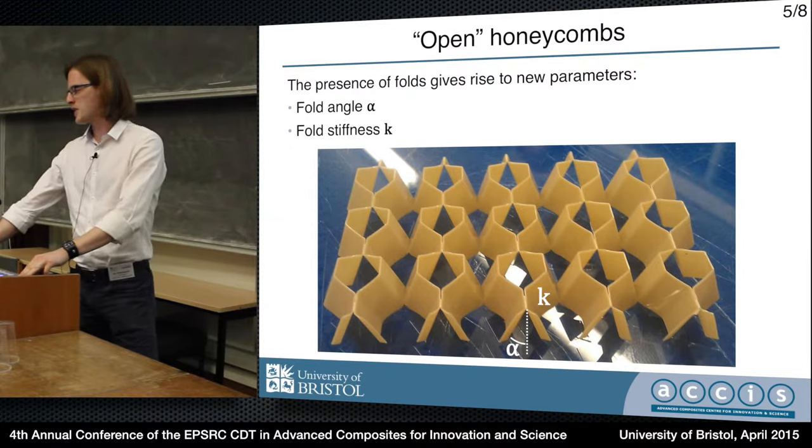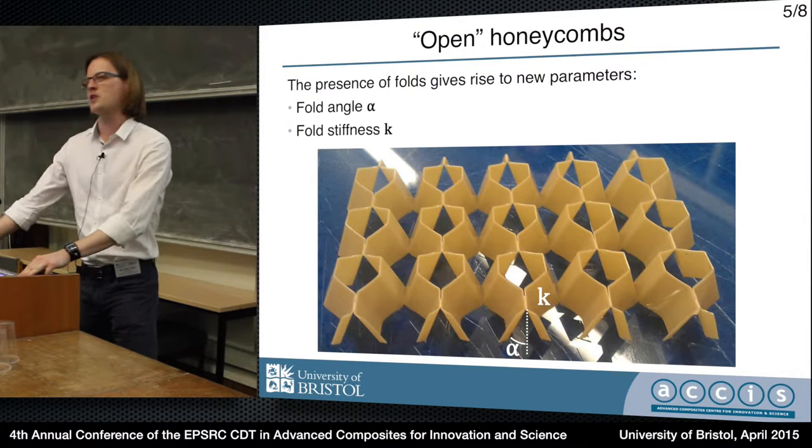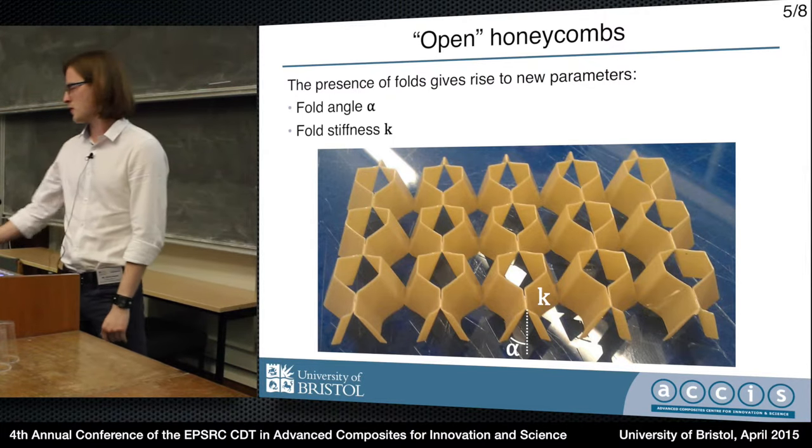So we have fold stiffness k and fold angle alpha. My work so far is focused on characterizing the effect of those new parameters on the mechanical properties of the structure.